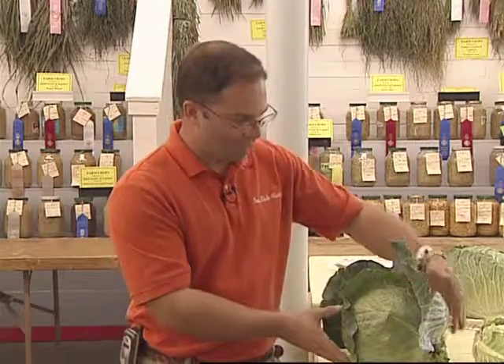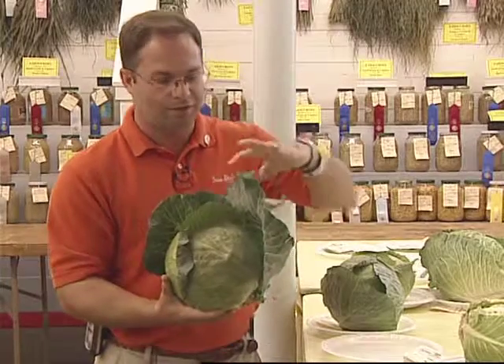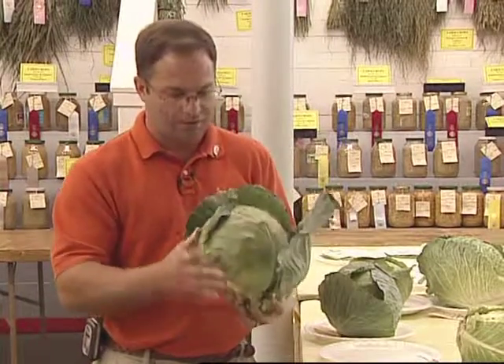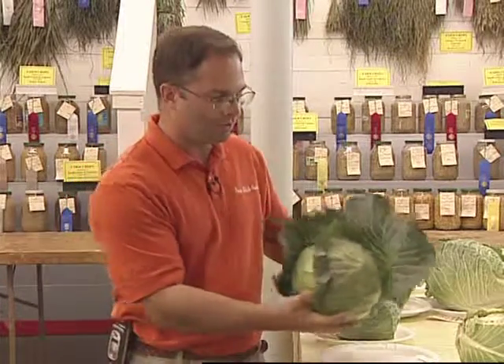Another example right next to me here — this particular example has left on leaves, which is good, but maybe too many leaves. We could have gotten by with removing this outer leaf here and still had at least two outer leaves left on this particular example.